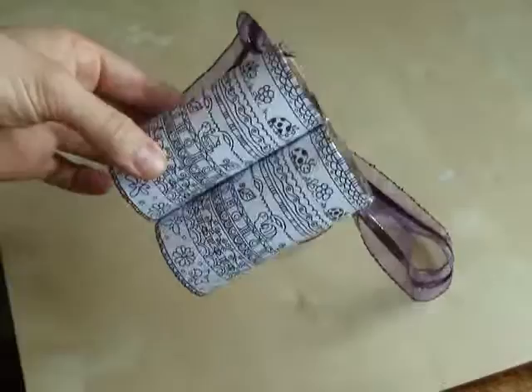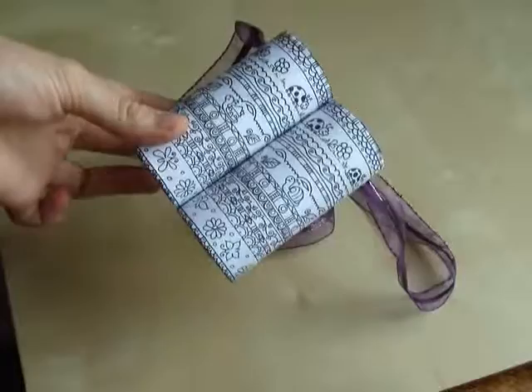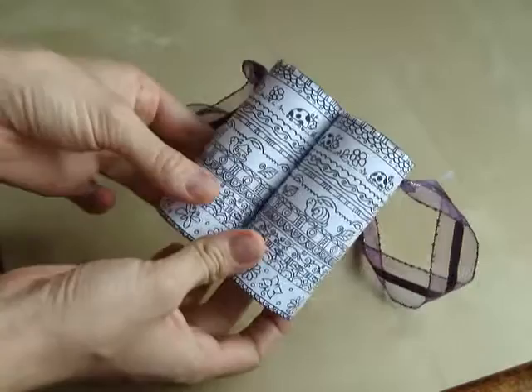Today we're going to be making these binoculars. That's a fairly simple craft and I think we're going to be done with this within four minutes. So let's get going.